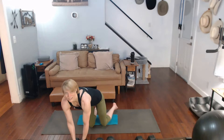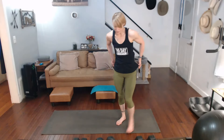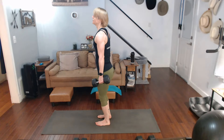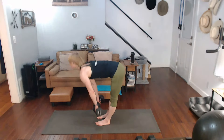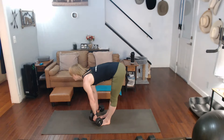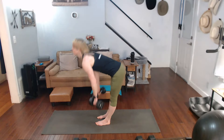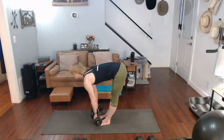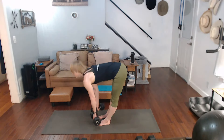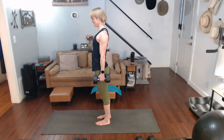Down, there we go. Last one of those. Carry those 15s — squeeze, roll, everything. Three, two, one, two, three, four, five, six, seven, eight, nine, ten.